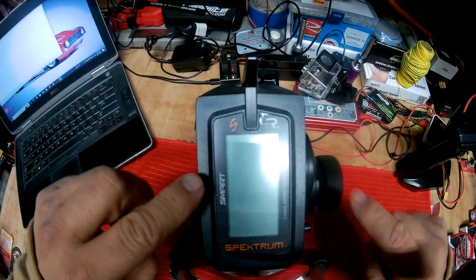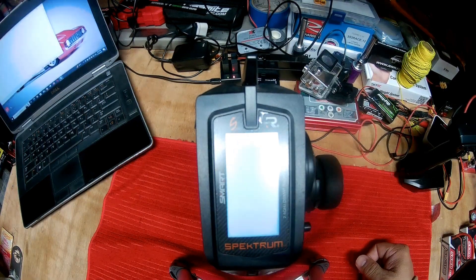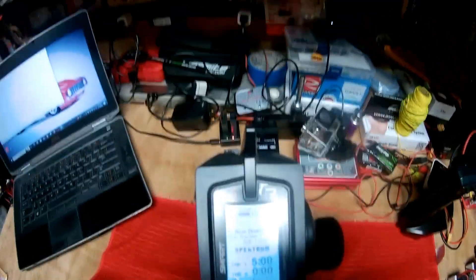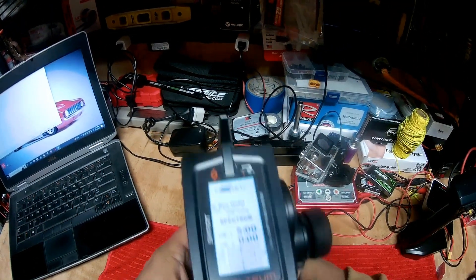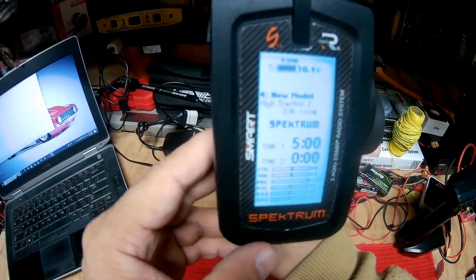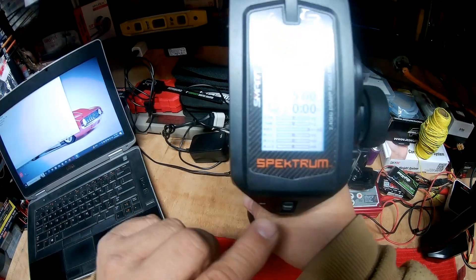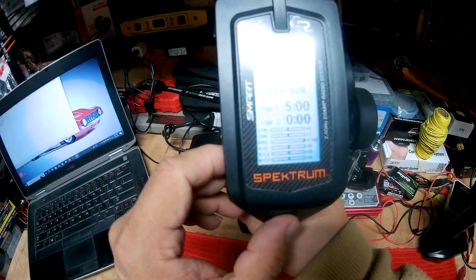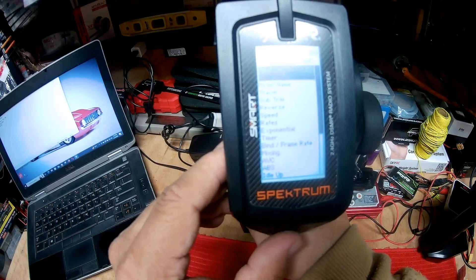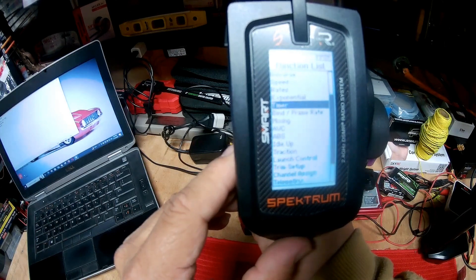I'm going to try my best to keep focus on this radio. When you turn it on, this is the first screen you're going to see. I'm going to click on the wheel on the bottom of it, and over here is the main menu. The way we want to do this, we want to go all the way to Drive Mode.